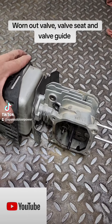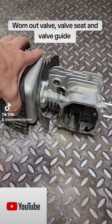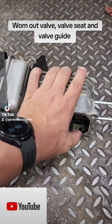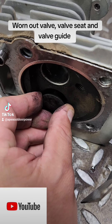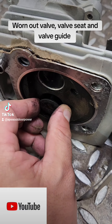Here's the head off of a Kohler engine on a commercial Toro. This one's got some leaking past the intake valve, so we went ahead and removed the head to diagnose. As you put this valve in here, you can see that this thing is loose in the guide — you can see my hand moving there.